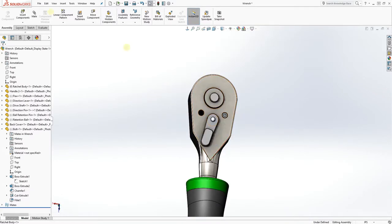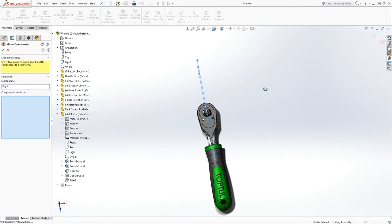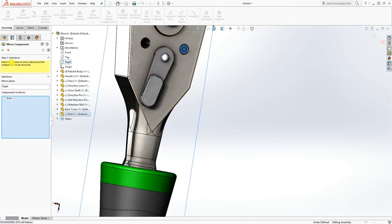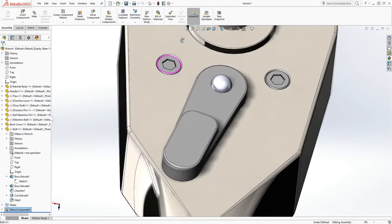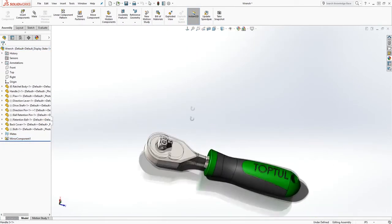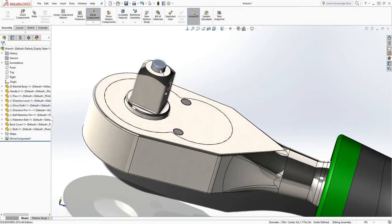You can bring the bolt back in again, or let me show you another option — you can mirror that bolt to the other side. Hover over 'Linear Component Pattern' and select 'Mirror Components'. It asks which plane to mirror by — select the right plane. The component to mirror will be the bolt body. Click OK and the body has been mirrored to the other side. If you need to edit it, it's under the mirror component when you drop down.